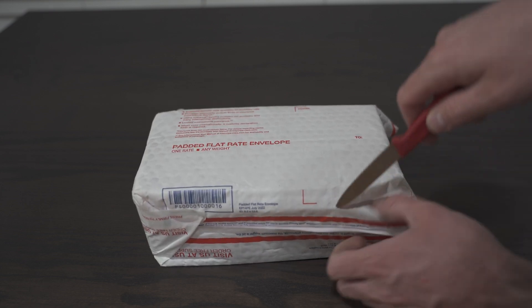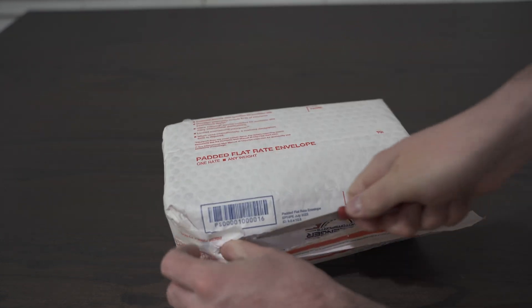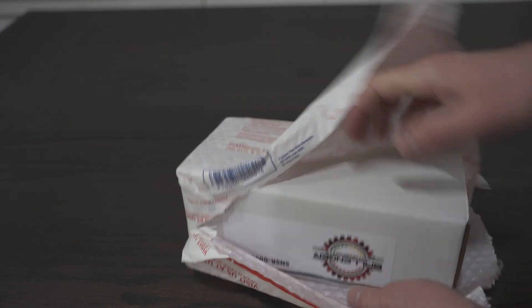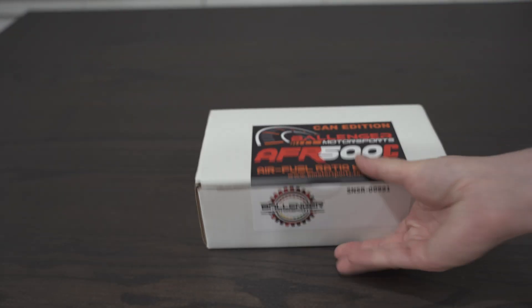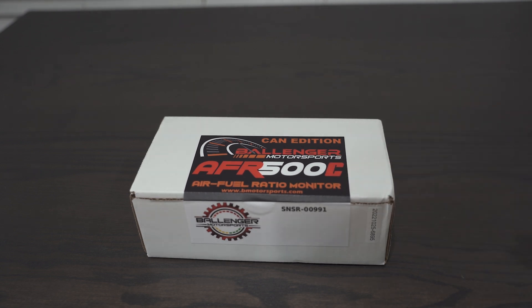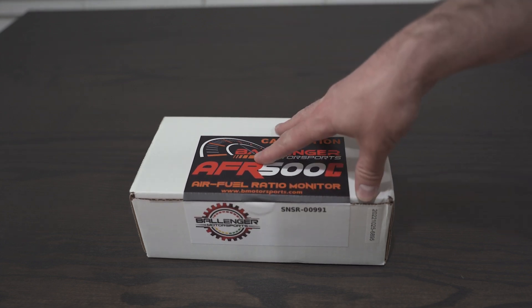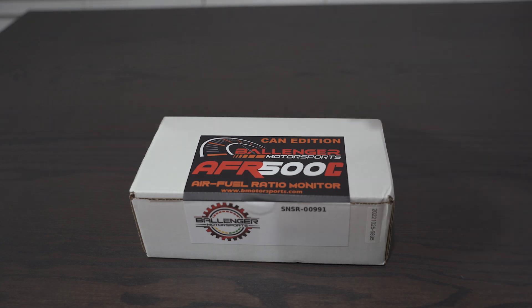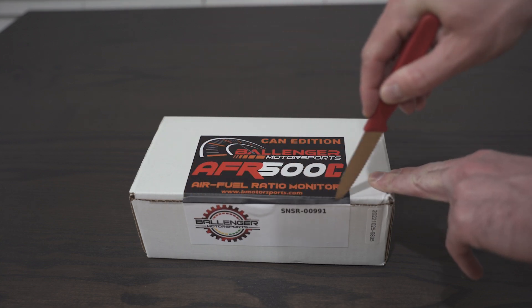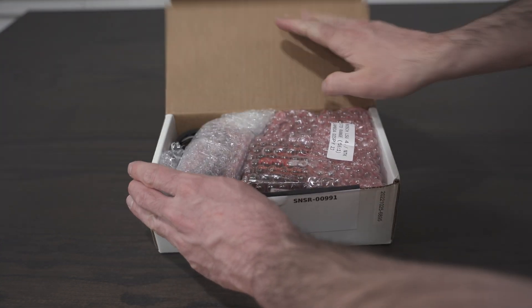This is an exciting moment because I have wanted this particular wideband since I started tuning, but I have not found reason to need it until recently. This is the Bollinger Motorsports AFR 500 CAN bus. What makes this so good is that it is a very high quality controller for a wideband, and it also allows you to use NTK brand sensors. You can use a significantly higher quality wideband sensor compared to the Bosch LSU variants.